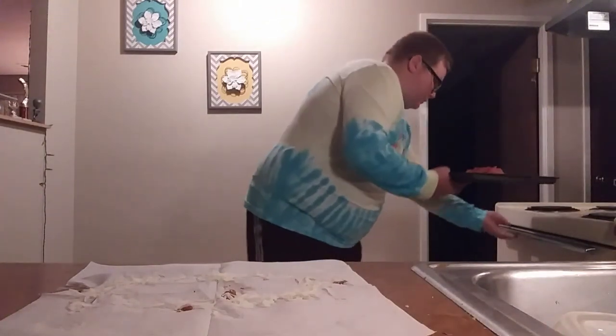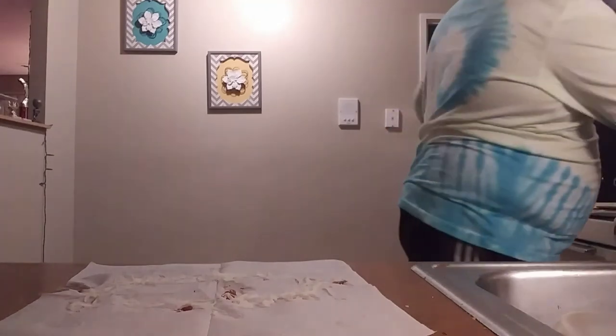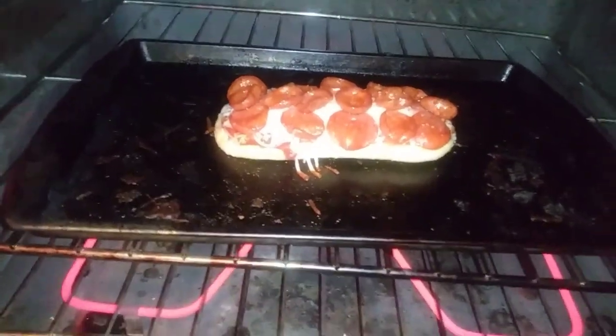After that, you want to put it in the oven on 350 for about eight minutes or so. And after the eight minutes, there's something else I'm going to show you. The pepperoni is starting to curl up, you guys.